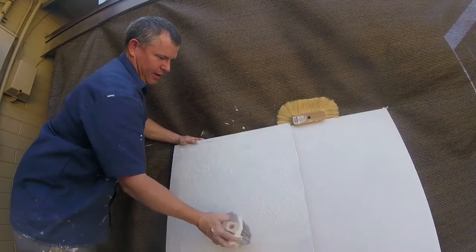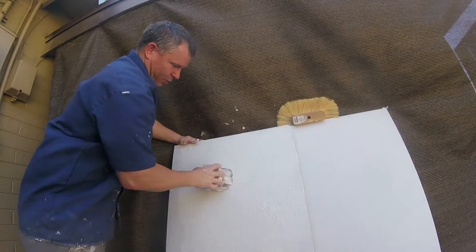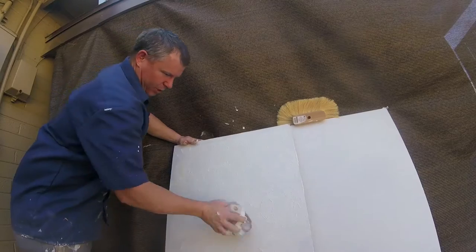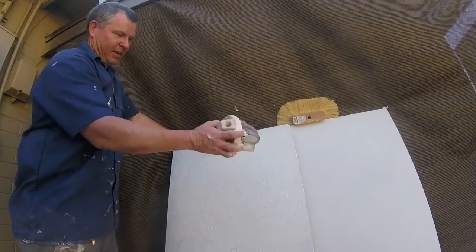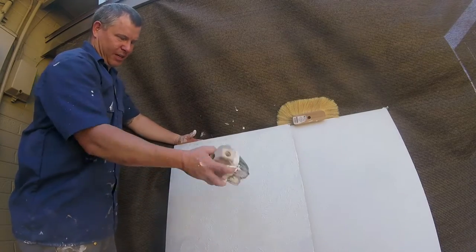Maybe you're not doing a drywall project — maybe you're just trying to do a craft project or something that has a texture. So this would be an easy texture type to do with a thin joint compound. You want to keep the pattern consistent, keeping a nice same pattern as you move along.